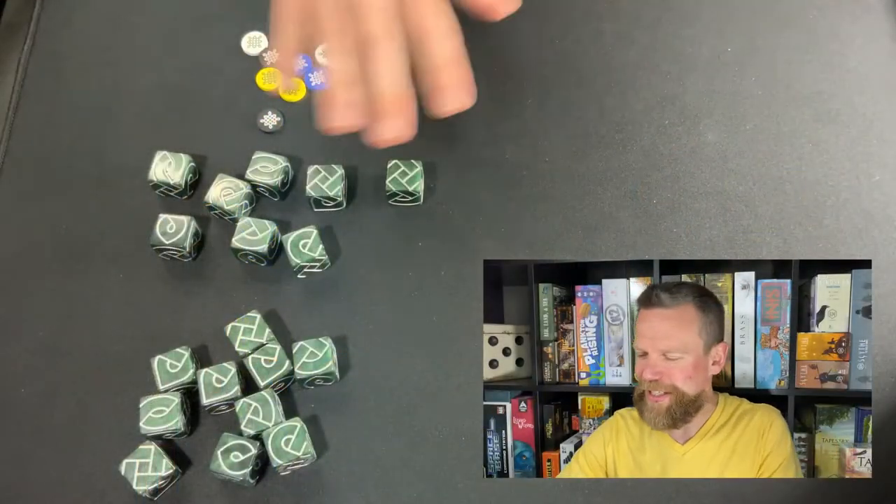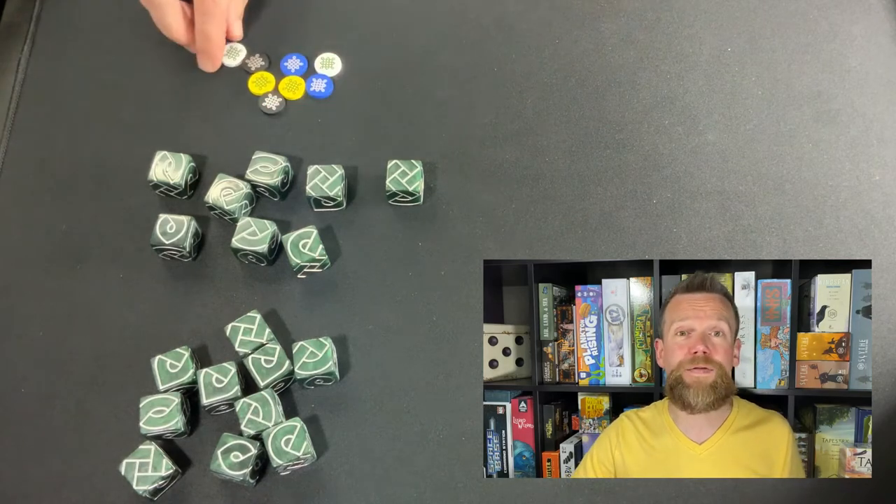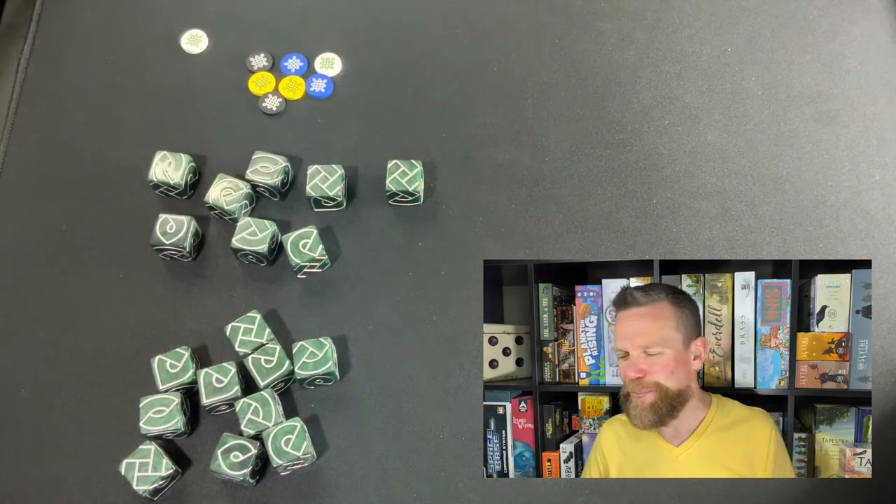Not only do you have those variations, the Black Oak Games website has even more ways to play with these dice, and they are beautiful dice. There's sort of a marble finish to them, and they've got these silver patterns that create Celtic knots. There are also some tokens that come in the game — some of the games involve moving tokens across the roads that you'd create by building these puzzles.